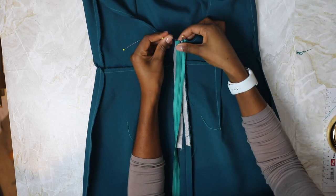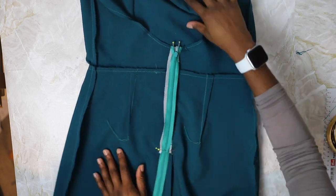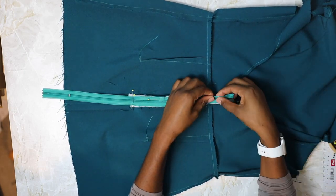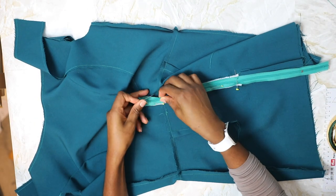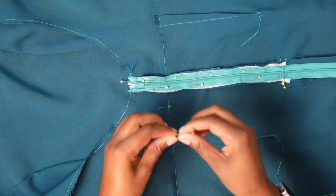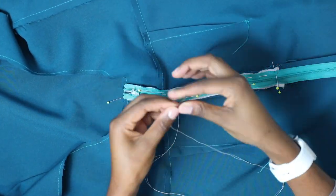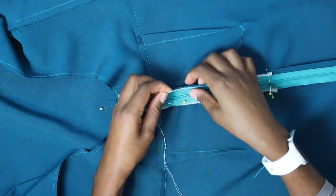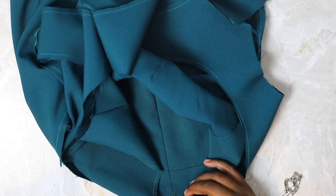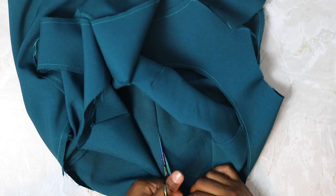Place the zipper on the center of the basted seam, lining up the top of the zipper tape with the top of the back opening. Pin the zip to the seam allowance only, pinning down both sides of the zipper tape stopping at the notch. Then either hand-baste or machine-baste the zipper tape to the seam allowance, making sure the zipper is centered on the seam.